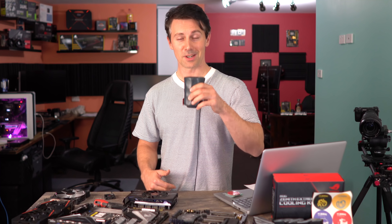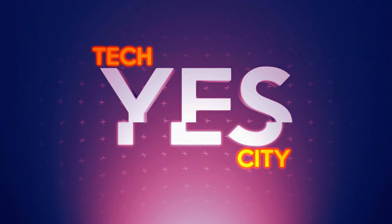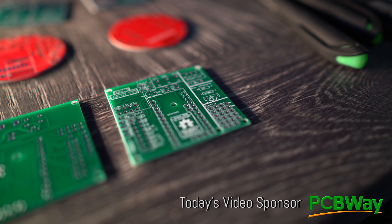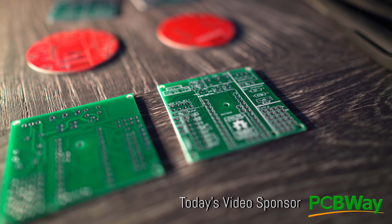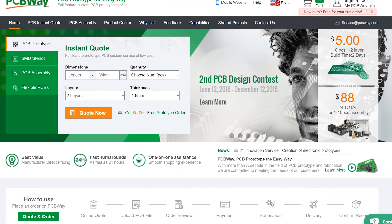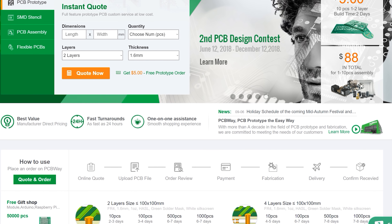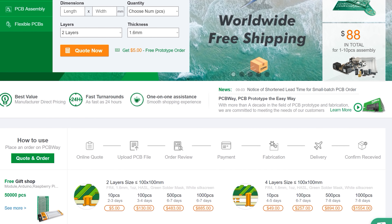Maybe we can wait for me to finish my green tea. Are you unlike me and you actually know how to solder properly? Well, if you are, then PCBWay, today's video sponsor, is giving 10 PCBs for as little as $5. And if you're a new member, you can get $5 off. So what are you waiting for? Get these high-quality PCBs. Links in description below.